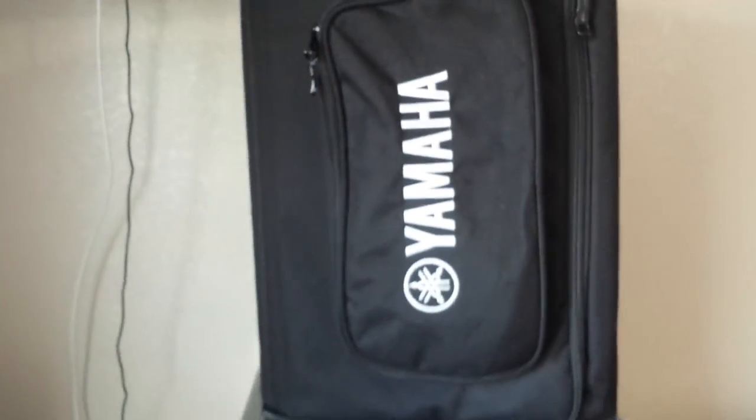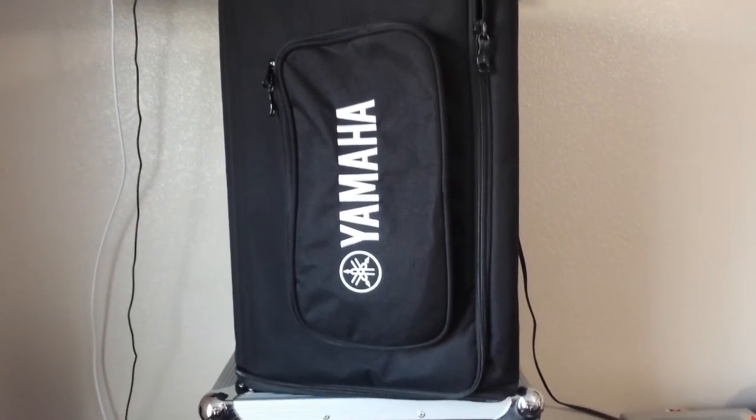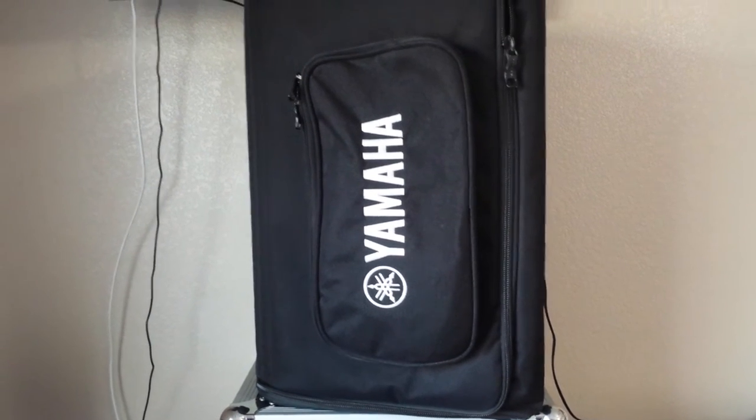It's got plastic bumpers on it right there, and they're on the bottom too. It also has little rubber feet. The bag is really good quality too.